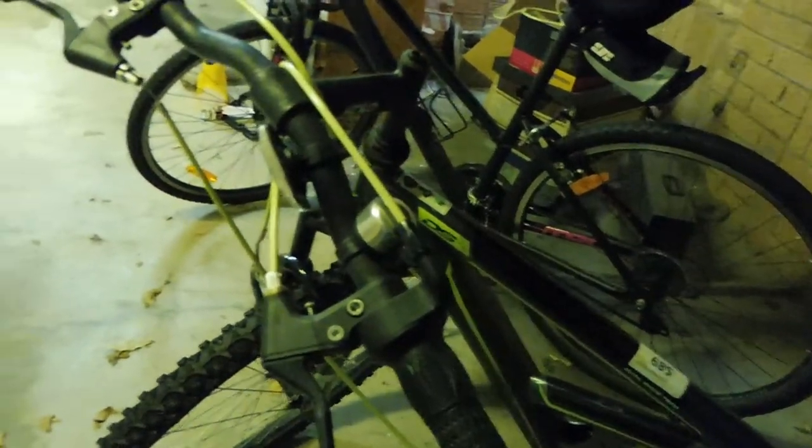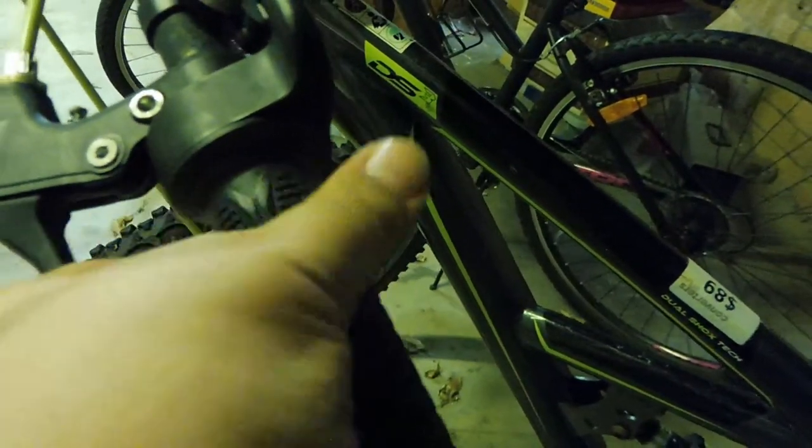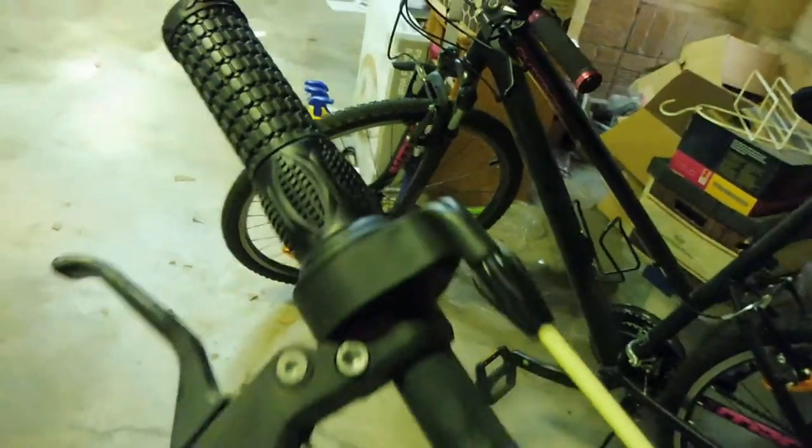I bought it secondhand so I don't have the instructions, and I'm not really sure about the gearing system. Because if you see down here, this part of the handlebar — this little round bit here — is actually movable, and that's the gear change. But there's one here too, and I still haven't figured it out.